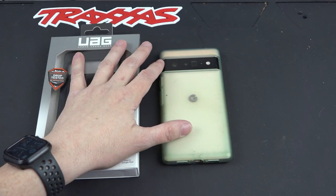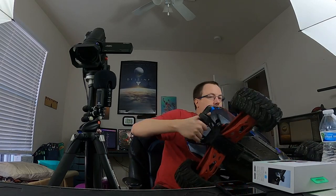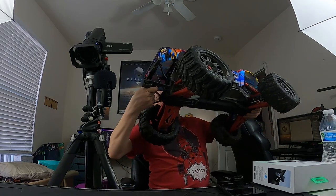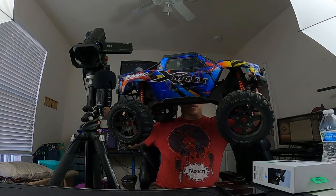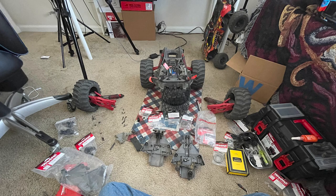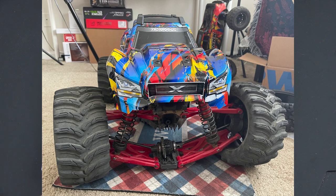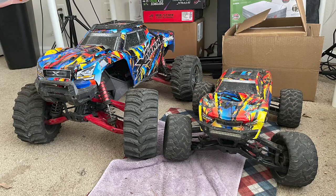This is a mat that I use to fix my RC cars, like this one right here. I just figured that I spend more time working on my RC cars than I do actually recording videos, and I needed the space to fix my broken RC cars when I smashed them into trees at 60 miles an hour.